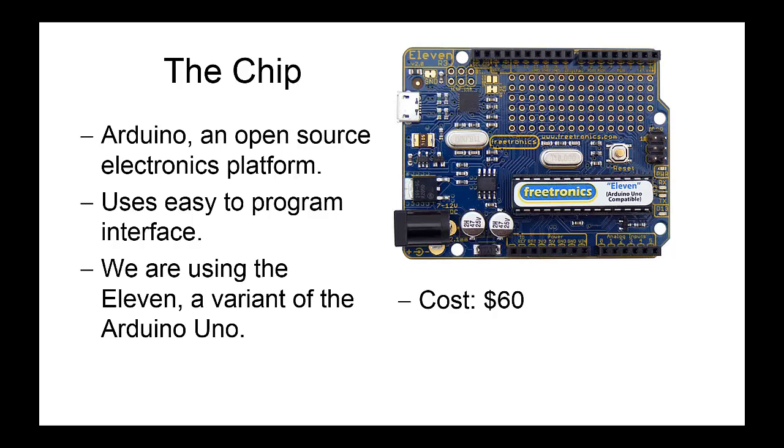We'll be using the Freetronics 11, created by an Australian company called Freetronics. It is a variant of the Arduino Uno, so if you come across any tutorials or instructions online about different circuits you can make or parts you need to program and they say they're using the Arduino Uno, you can just assume the instructions will work exactly the same as for the 11 — they are virtually identical. The chip itself costs $60, so don't go melting it or breaking it. We will expect you to replace it if it's damaged. The easiest place to do that is to buy one from Jaycar.